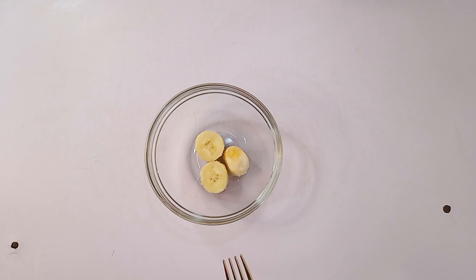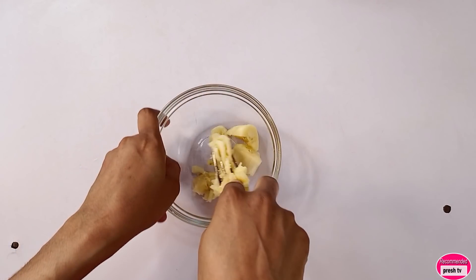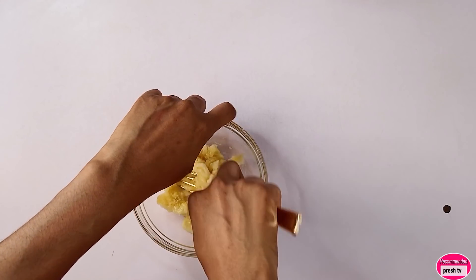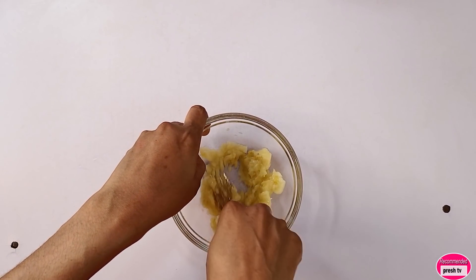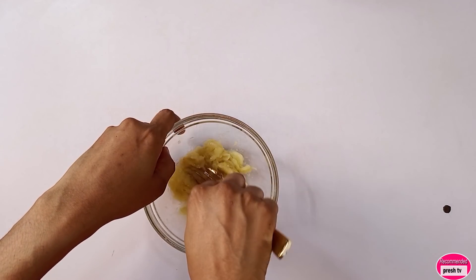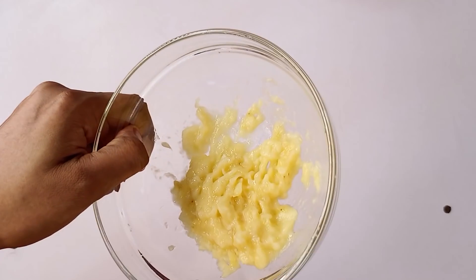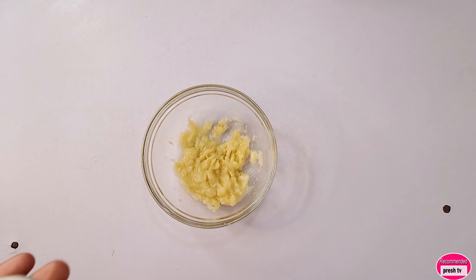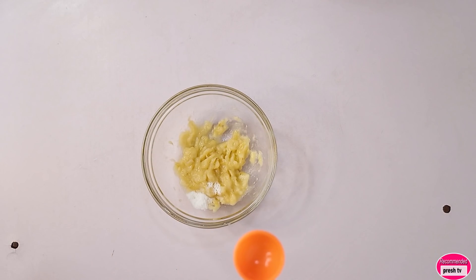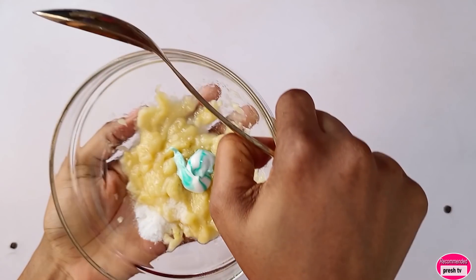I'll mash the banana. The next thing you add is half a teaspoon of salt. You also need half a teaspoon of toothpaste. Then you mix them all properly together.